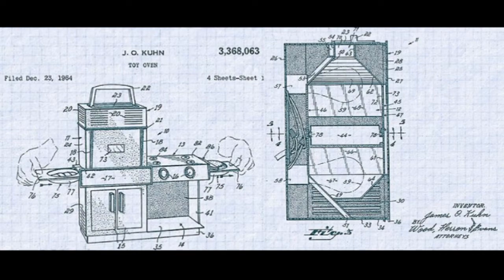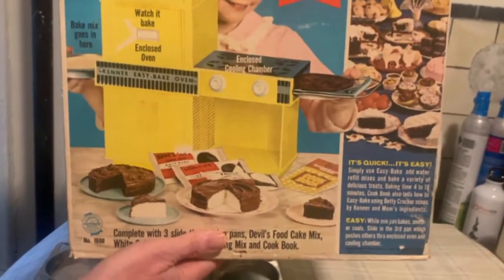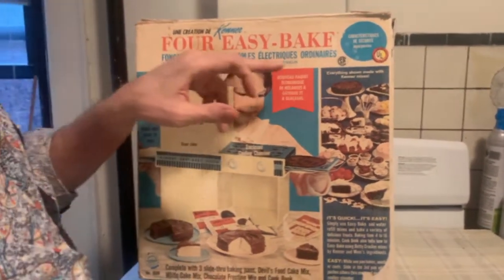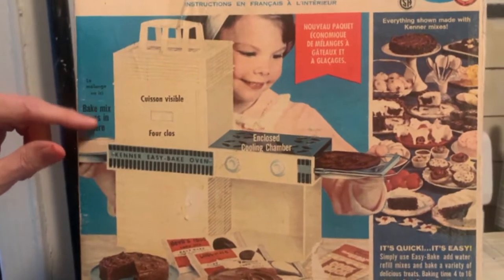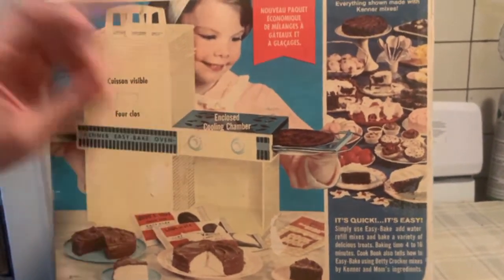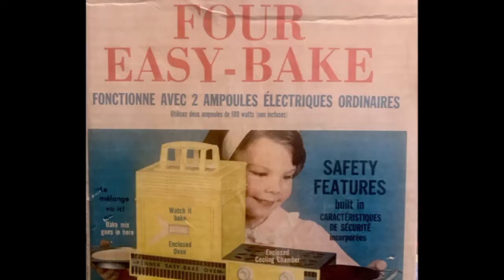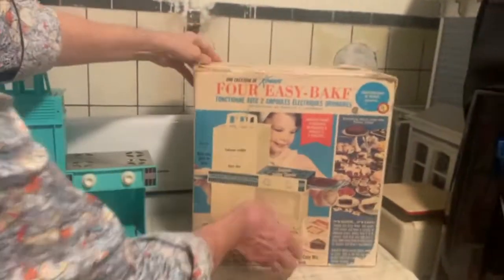This one is particularly cool because it comes from French Canada, where you are required to show products not only in English but also in French. So here's the Four Easy-Bake, and interestingly some stuff on here is in French — like 'Cuisant Visible' — but other things are not. 'Baked mix goes in here' is in English, and on the side you see the English version and then the French version.